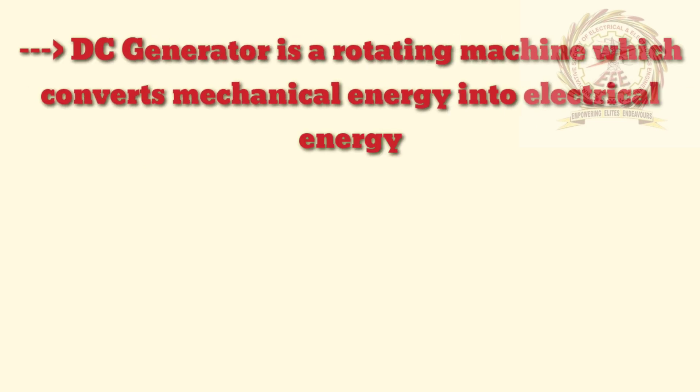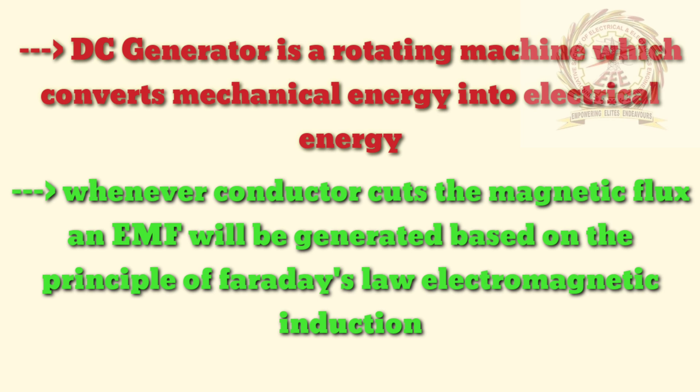DC generator is a rotating machine which converts mechanical energy into electrical energy. When a conductor cuts the magnetic flux, an EMF will be generated based on the principle of Faraday's law of electromagnetic induction.